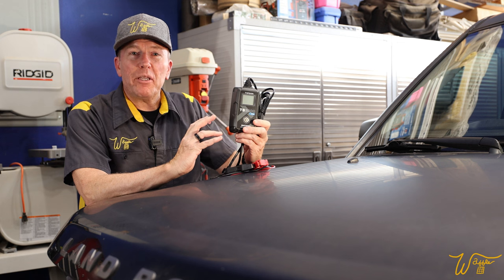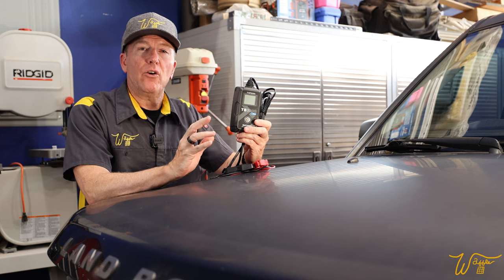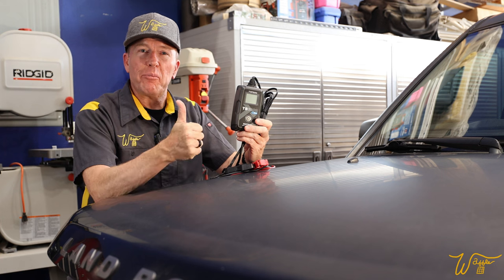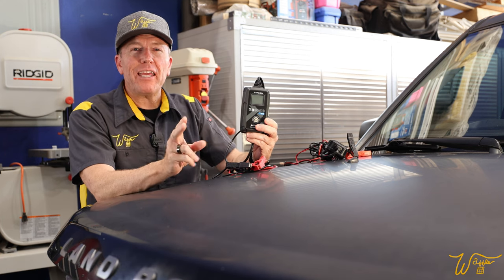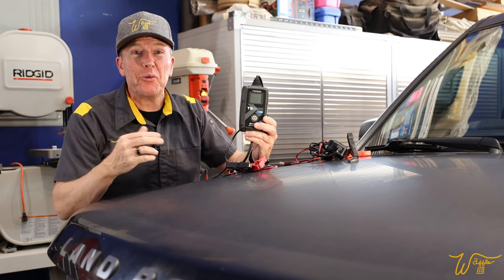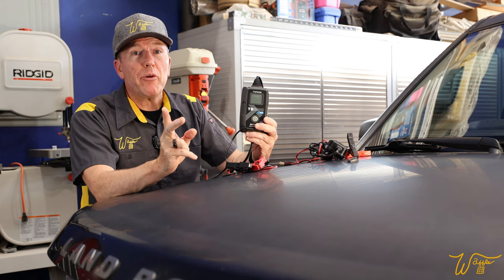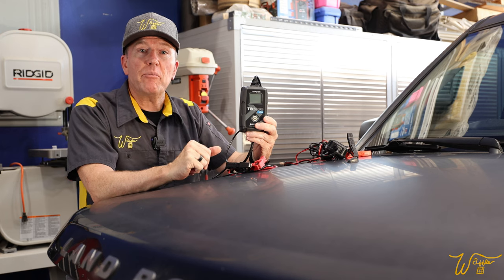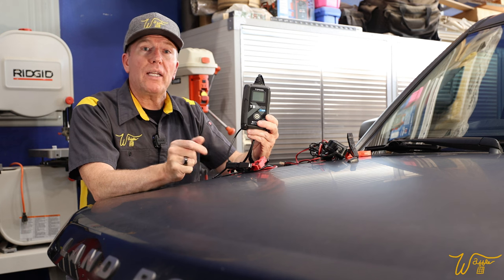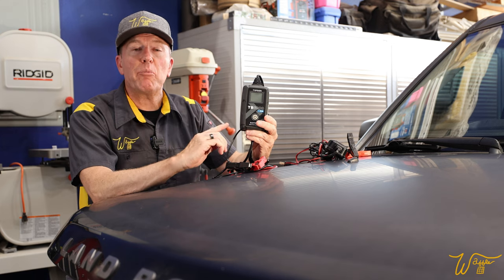I've worked really hard to study up on this piece of equipment, download the app — which is currently still in beta format — and learn all of its ins and outs so I can bring you the best quality review. So if you find this video helpful, will you please give it a thumbs up? Before we get started, I want to give you two points of clarification. Number one, I'm not a mechanic — I just dress like one on YouTube. Number two, I'm neither paid nor sponsored by Top Don. They simply reached out to me and offered to send me this unit for free for my independent review. So let's hop in, unbox it, do an overview, and I really think you're going to enjoy the capabilities of this unit.